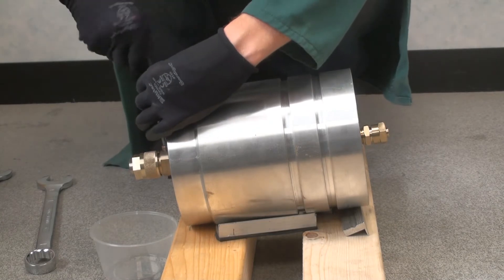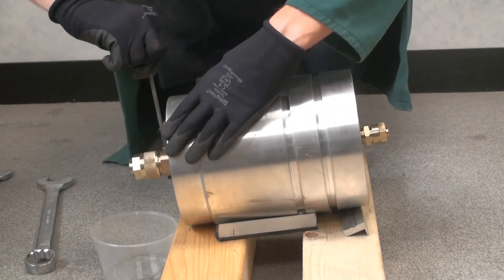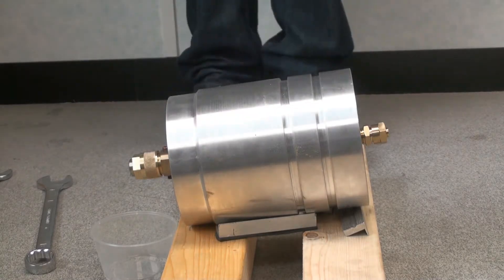Finally, refit the NPT plugs to each of the lower hanger fittings, but do not tighten fully at this stage.